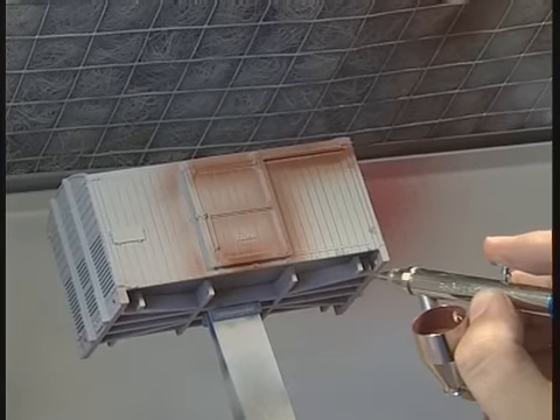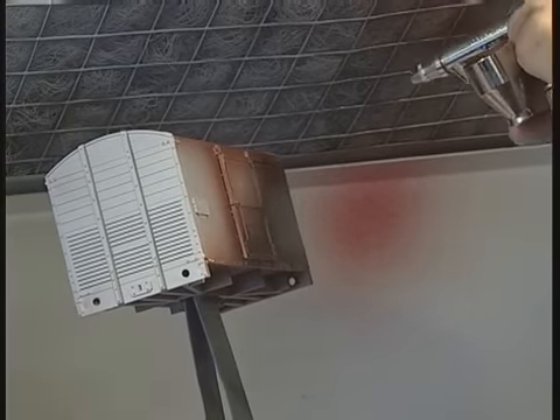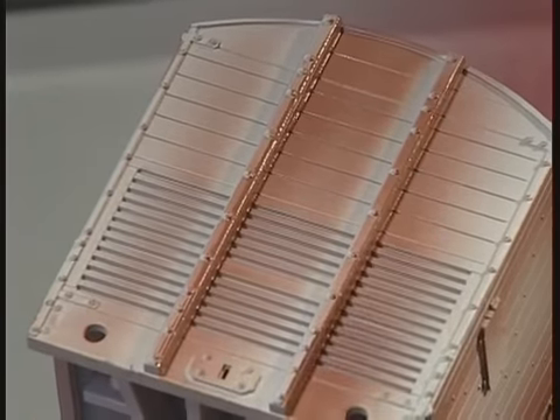The danger of coating the model all over first would be that the wet paint would hide any small areas missed in recessed details or corners. Spraying finely into the corners first also prevents paint buildup on each of the flat surfaces later on.